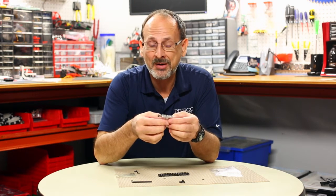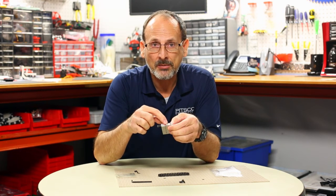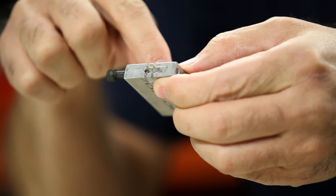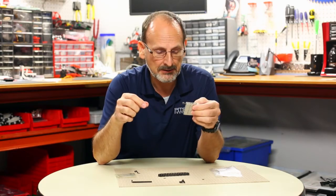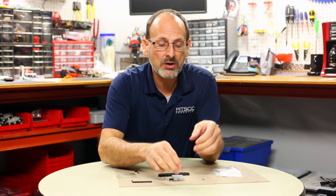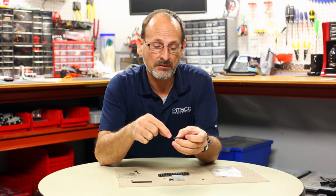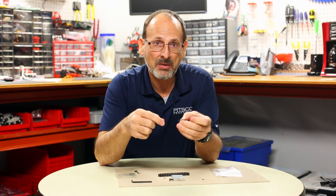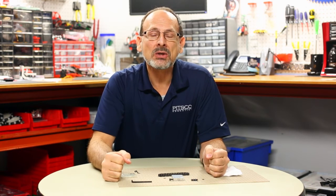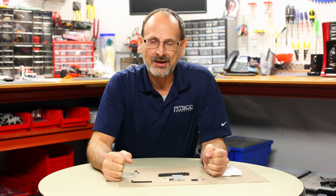Tips to remember: make sure you line up the bolt properly when you start it in, because you don't want to strip the threads out of your breaker block. Also make sure you're pressing out the right side of the link so you can match them back up and make a complete chain again. Hope you found that useful — think of some cool ways to implement this on your robot, and always remember to have fun!